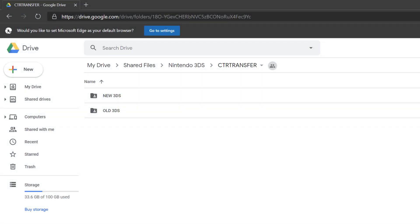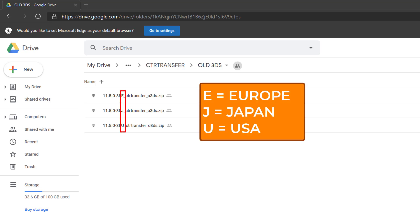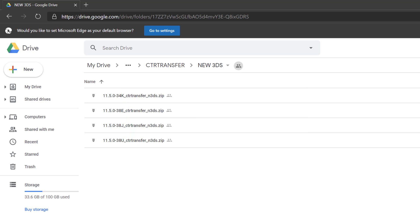Open the CTR transfer file link in the description. Then, depending on your console's type, choose the correct category — please refer to the prerequisite section before proceeding. For old type 3DS consoles: E means Europe, J means Japan, and U means USA. For new type 3DS consoles, K means Korean. Since I want to change the console region to USA, I will choose the one with U.